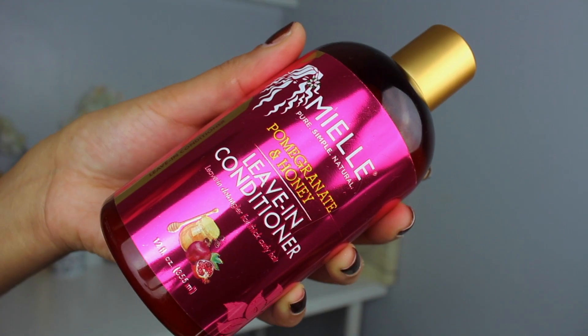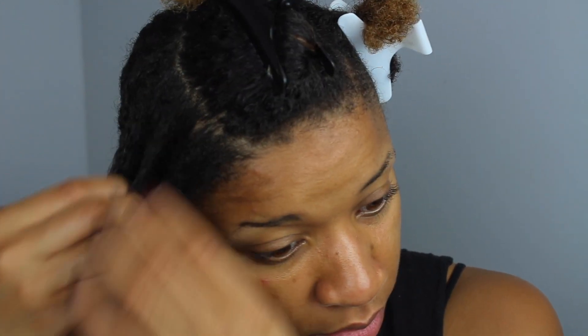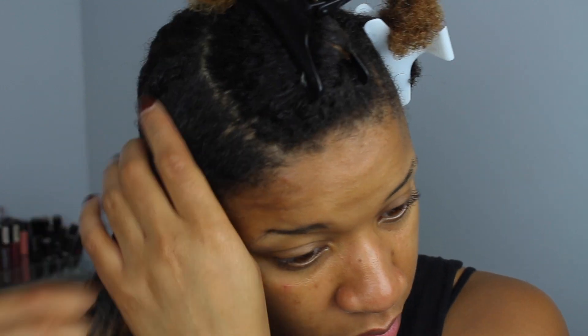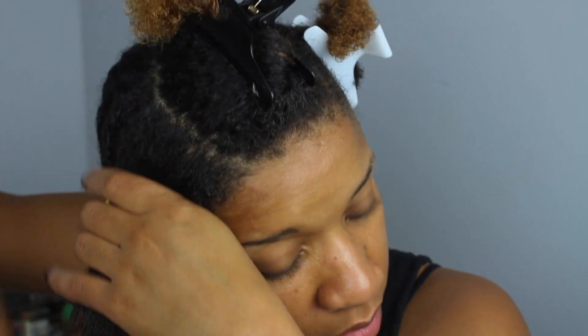I'm going to be starting off on co-washed hair. The first product I'm going to be going in with is the Pomegranate and Honey Leave-in Conditioner. This product was really good — I love the silky texture. It's very soft, it had amazing slip, and it provided my hair with a lot of great shine. I also like how well it hydrated my hair. It had a really lightweight texture, so it didn't feel like it was weighing my hair down. I focused this product from the root of my hair all the way down to the tips.